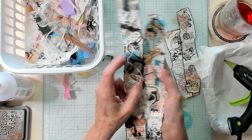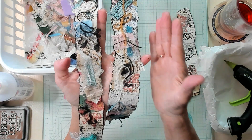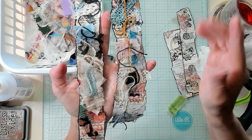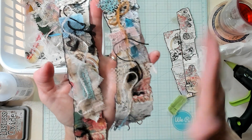I absolutely love this scrap busting project. If you've enjoyed this video, please give me a thumbs up. I invite you to subscribe to my channel and I'll see you in my next video. Bye now!